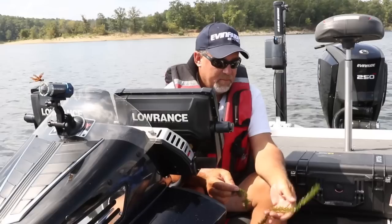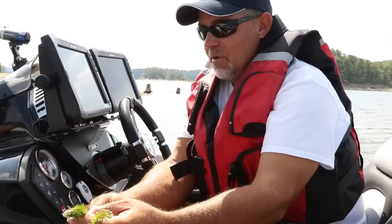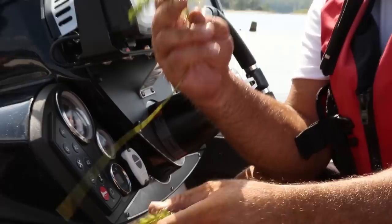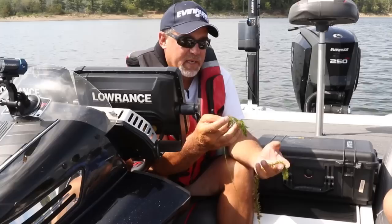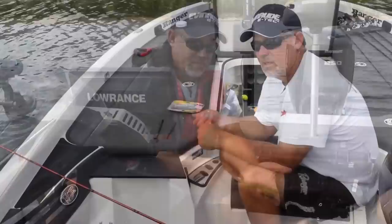Back to the grasses. This is hydrilla — real coarse, real firm grass. Here's the milfoil — it's real soft, it's real fine. If you can find this matted up on these banks, find it in the back of a pocket or in a ditch, there's some big flats of it. That's where your frog fishing is going to take place. Hydrilla is your flipping; milfoil is your frog fishing.